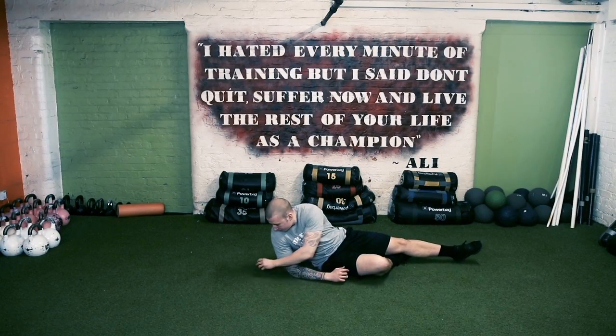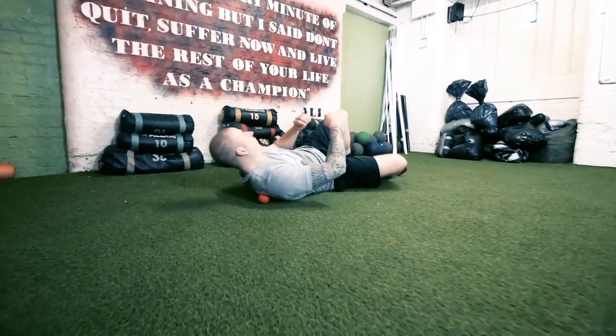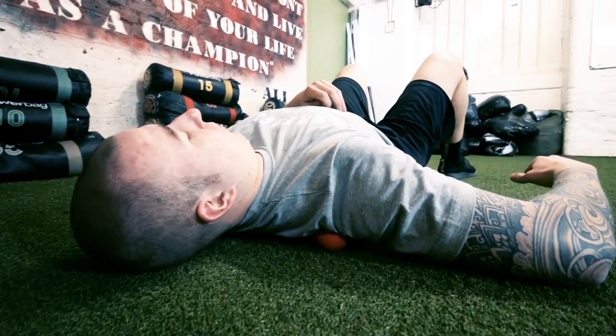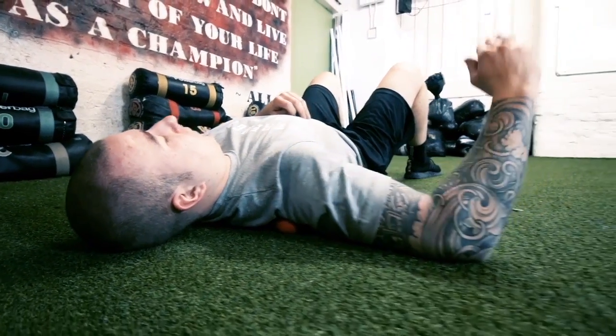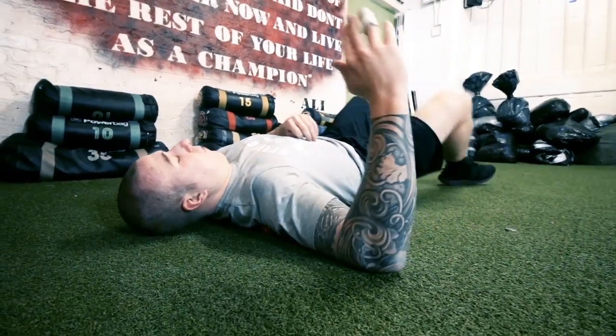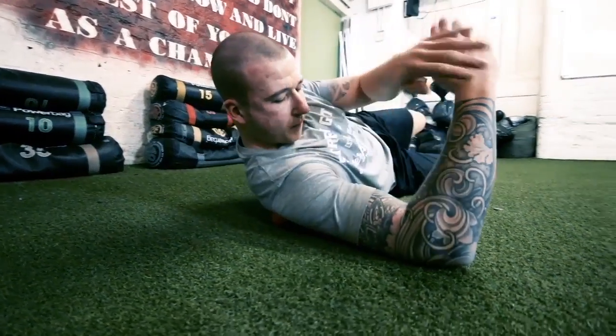Using a lax ball placed just below your armpit, lie on your back with your elbow out to the side, and focus on moving your forearm up and down. This may feel very painful and tender — if it does, stay with it and try to undo all that tension.